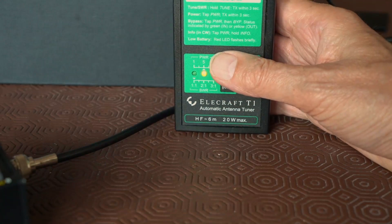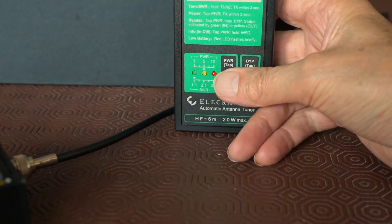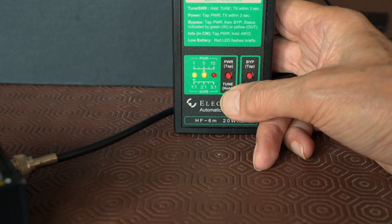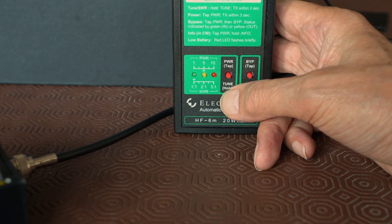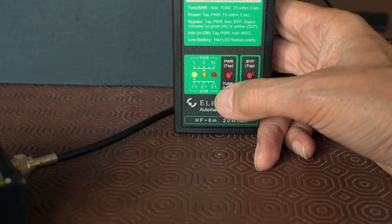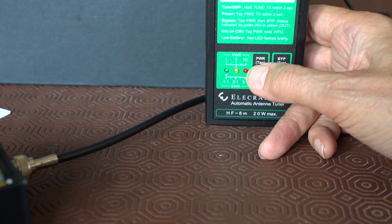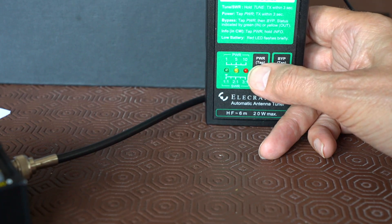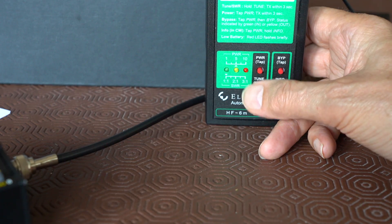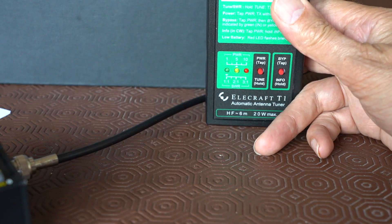Now I'm going to detune the antenna by telescoping it in a bit so it's not a very nice match. Press the button, wait for the flash, press the tune button and again it's matched to 1:1. Now the power is turned down to 200 milliwatts — press the button, it flashes, and there we are, tuning at 200 milliwatts. So let's now go out into the garden and try it with an outside antenna.